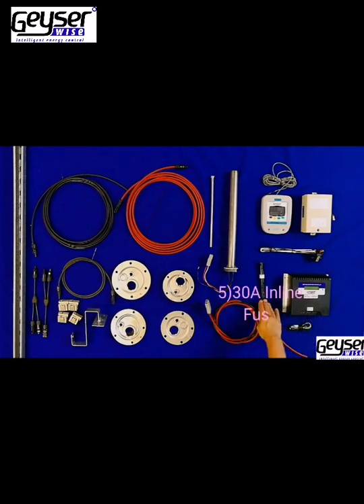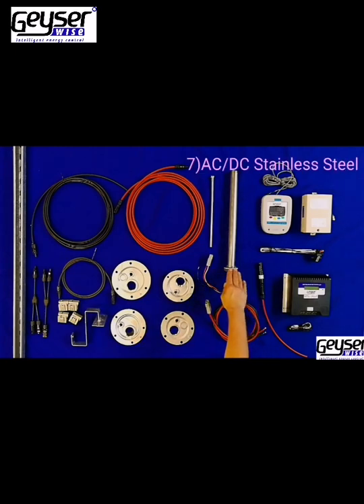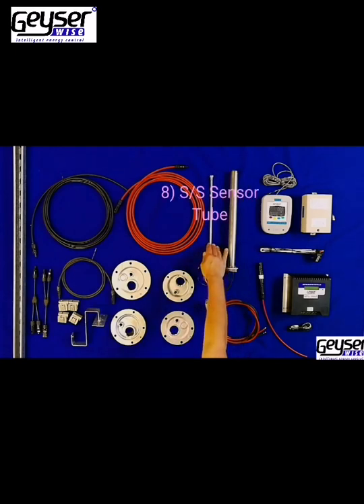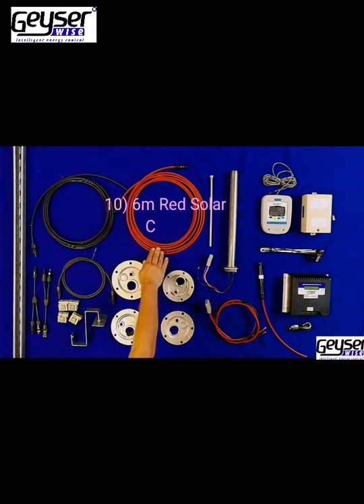You will also receive a 30 Amp Inline Fuse, 1.5 Meter Element Connector Cable, a Stainless Steel Withdrawable Element — 2 Kilowatt AC and 900 Watt DC — a Stainless Steel Thermostat Pocket, and the requested Flash Plate: 5 Volt Picot, 6 Volt Picot, E-Tech, or Franke Flash Plate.